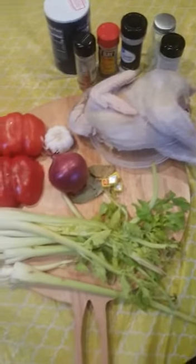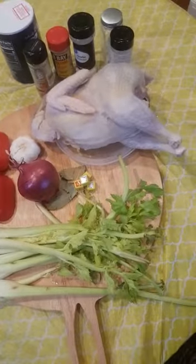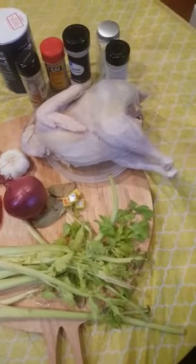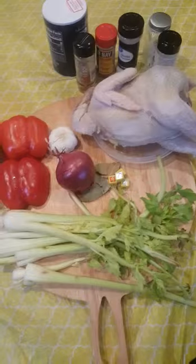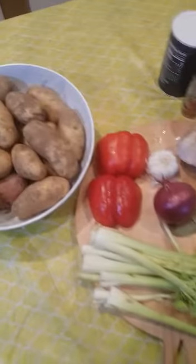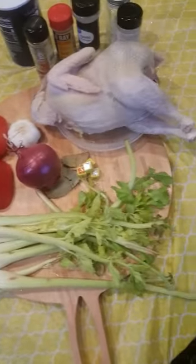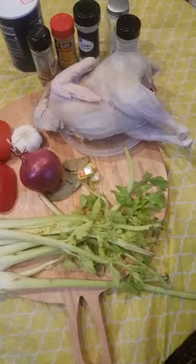Hello guys, once again you are welcome to Dorothy's Cuisine. This morning we are going to make chicken and Irish pepper soup. Chicken and Irish pepper soup is a very delicious dish and everyone can make this dish for lunch, for supper, or when you feel relaxed over a weekend.